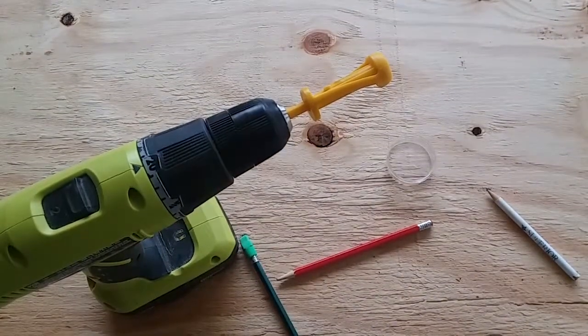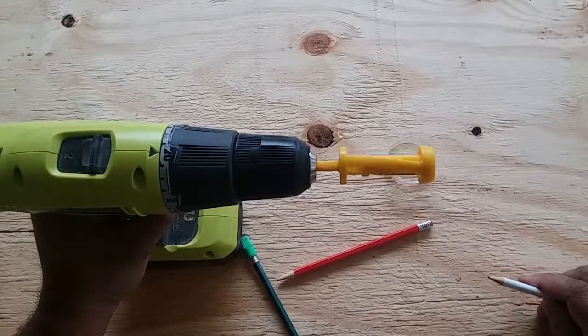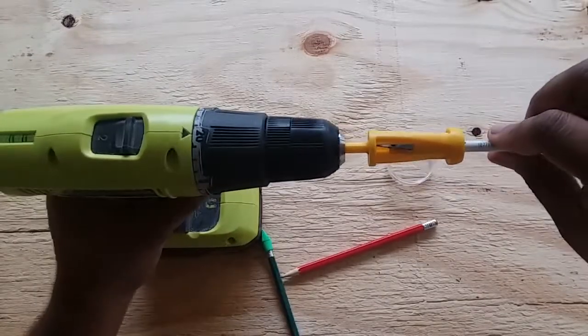Okay, so now it's in the drill. Just make sure it's going the right way. This is gonna be so fun! You obviously just stick the pencil in...